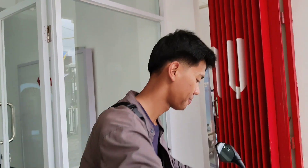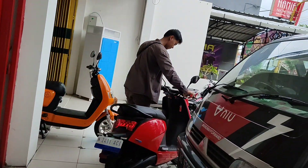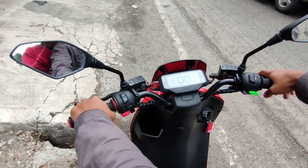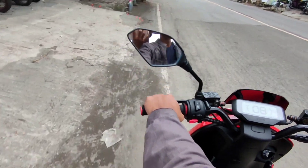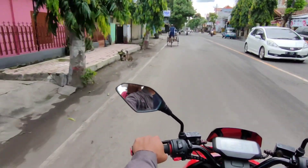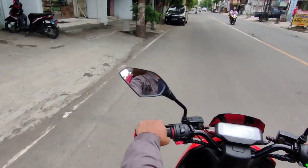Ayo kita coba test drive Gova 3 di jalan raya, seperti apa rasanya. Kita coba dulu ke mode touring — ini sudah mode touring, sudah ready. Untuk mode touring sangatlah santai dan tarikannya smooth banget. Ini tidak bisa dibuat selap-selip secara instan karena modenya touring. Tapi untuk baterai ini sangat menghemat karena powernya yang dikeluarkan tidak terlalu besar.